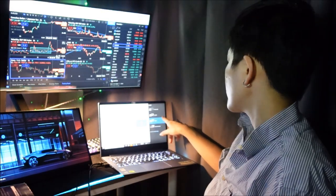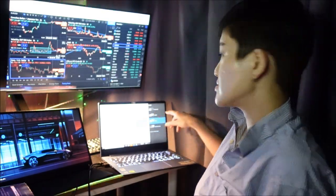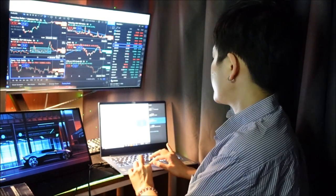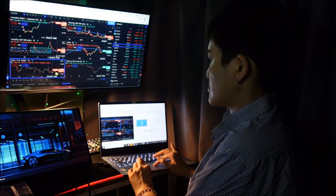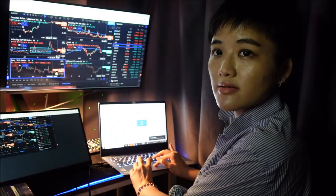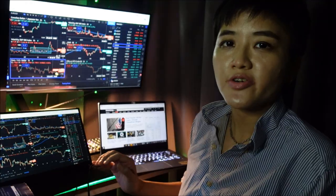What you need to do is go into settings. Normally your laptop will have the option to extend or duplicate the display. So let's just put extend. Now I can actually drag my charts over here.